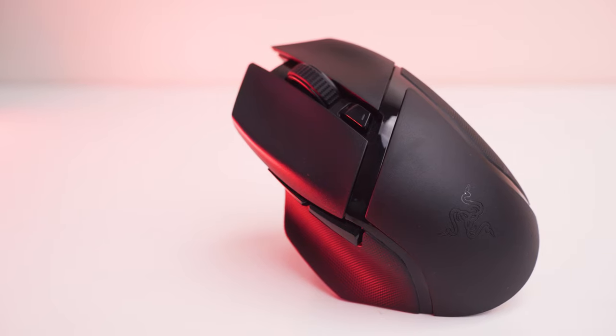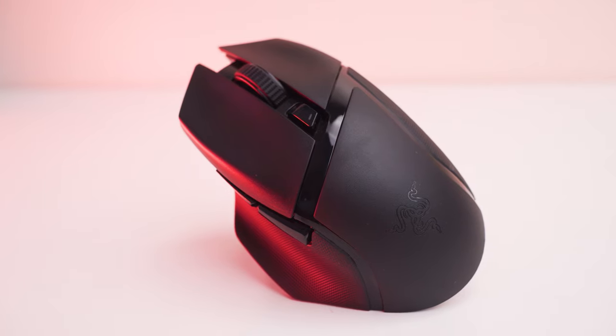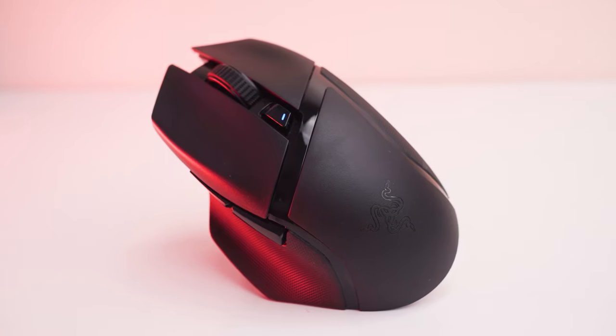Hi guys, Kelvin here. So this gaming mouse right here, the Basilisk X HyperSpeed, aims to be completely cable-free, great for that kind of minimal setup, or if you're having a gaming notebook and you want to game on the go away from your home and you do not want to attach additional cables. This is basically an upgraded version of the Basilisk with their HyperSpeed technology, featuring both 2.4GHz and Bluetooth, which I'll talk about in a bit.